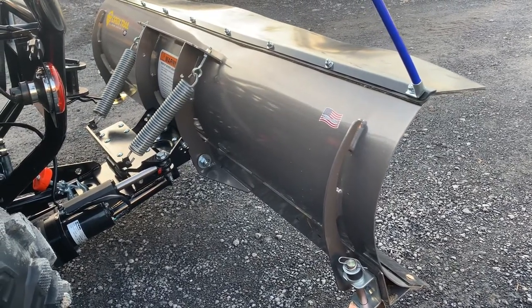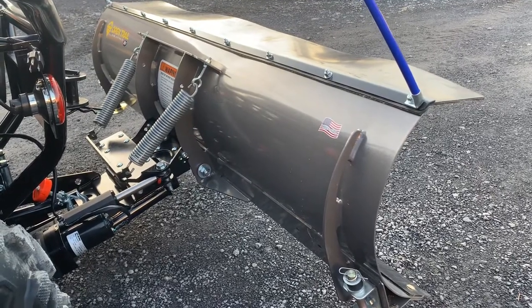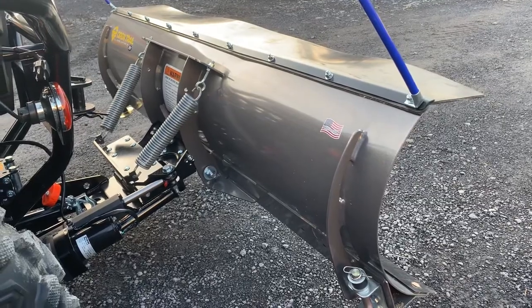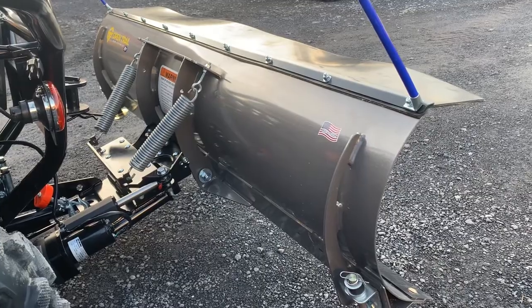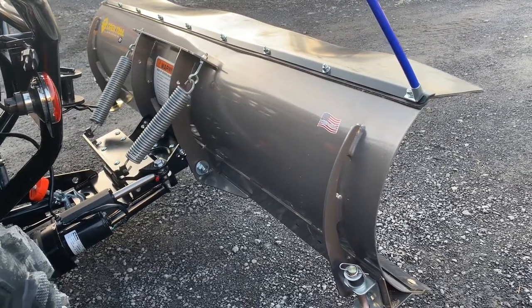Hello everyone, this is Justin Kreps from Kreps Service Station in Spring Mills, Pennsylvania. Today we're doing a short video on KFI plows, and what's special about this one is we just installed the power angle kit. I wanted to take a short video so you guys, before you make the investment into that, you can see how it works.